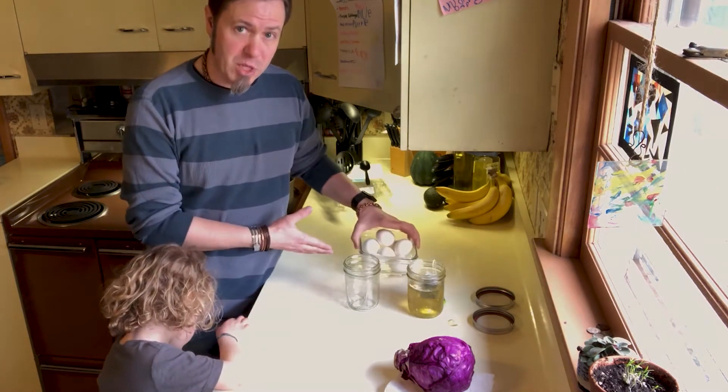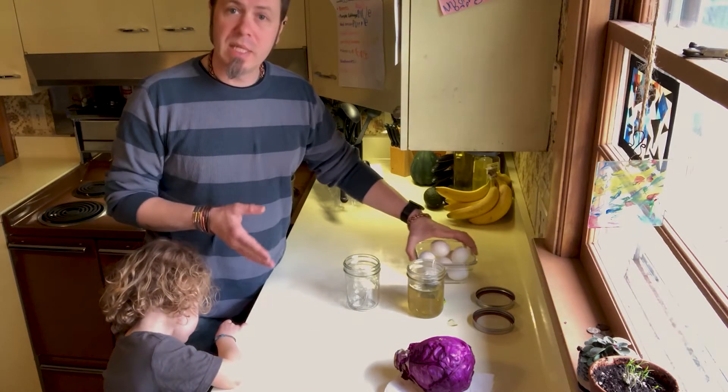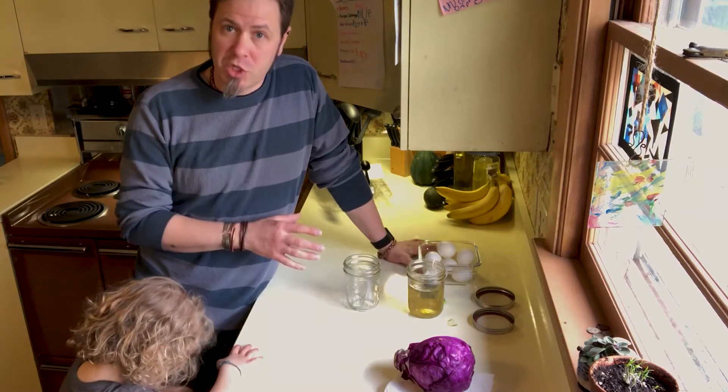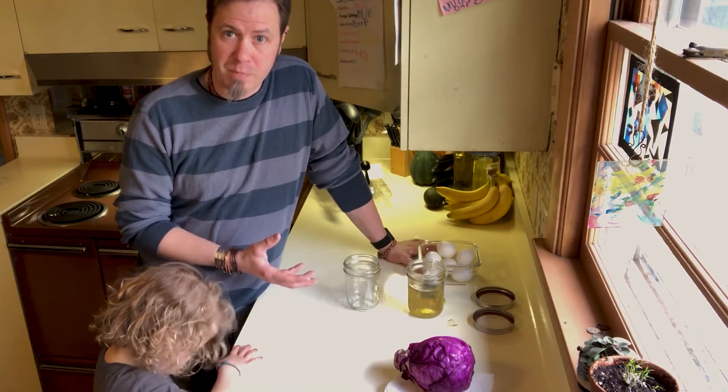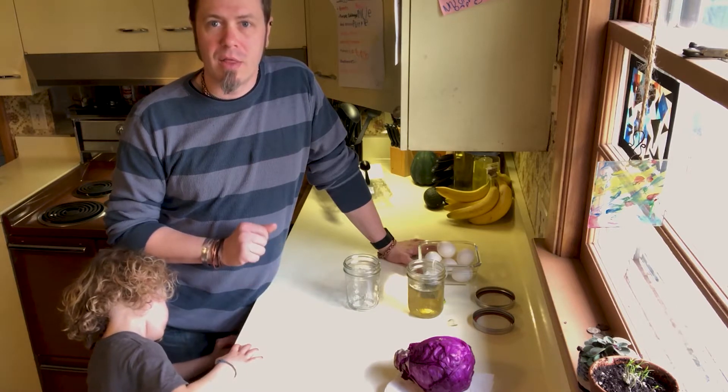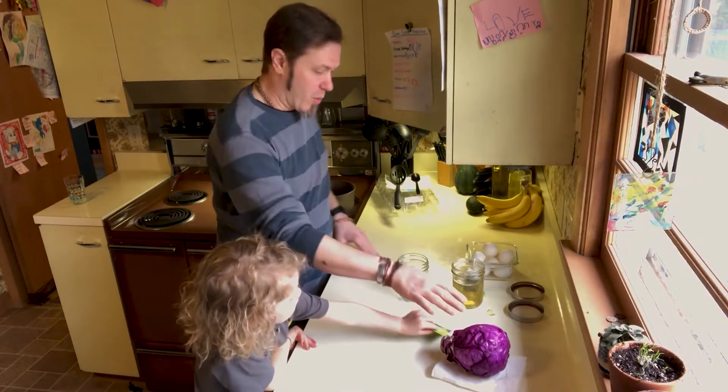We will also be using white eggs. We did this experiment with both white and brown eggs — white shows the color much, much better. We did get some interesting results using the brown eggs as well.